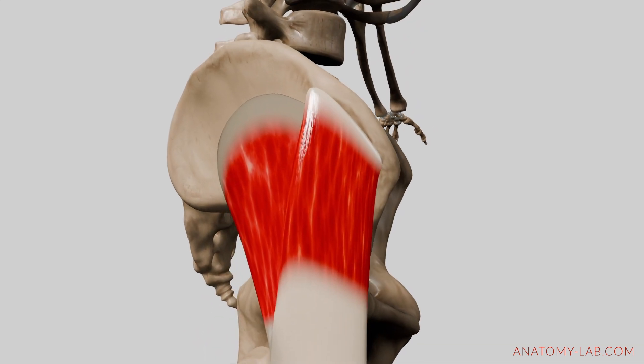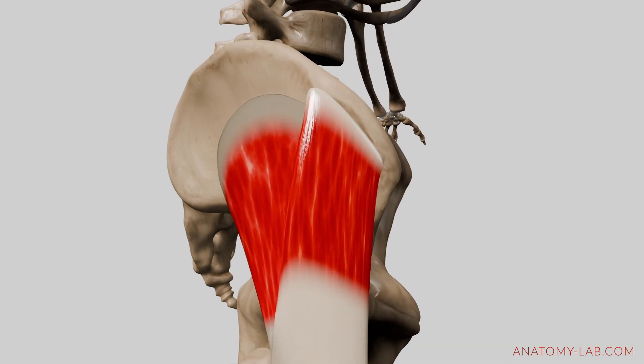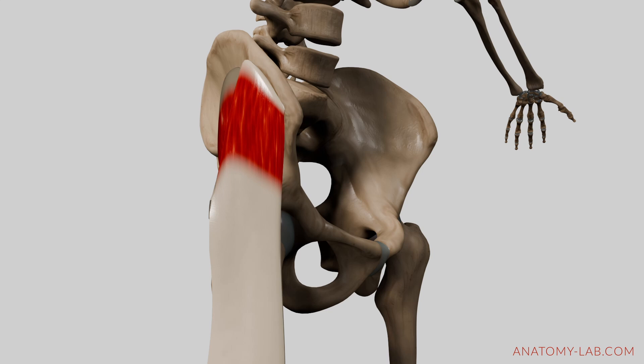The TFL starts at the iliac crest and extends to the iliotibial band. This muscle assists in internal rotation by stabilizing the pelvis and aiding in controlled rotation of the thigh.